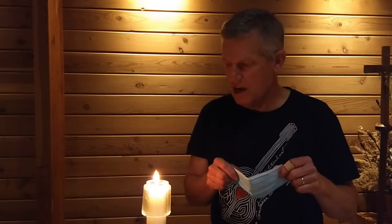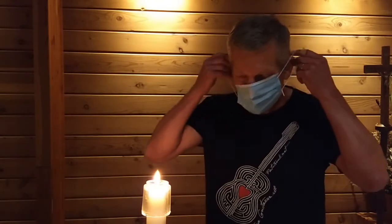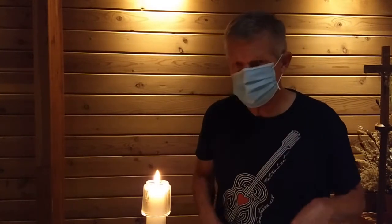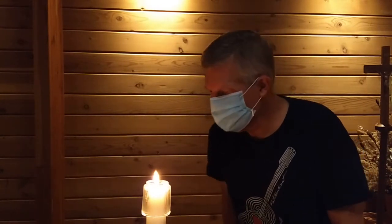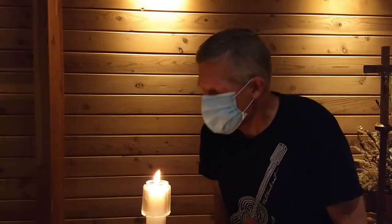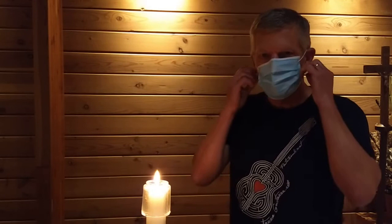I was going to try to blow out the candle with it on and I noticed this. Once I had it on like this and I tried to blow out the candle, I can't.